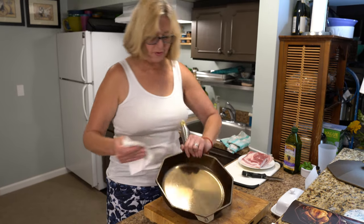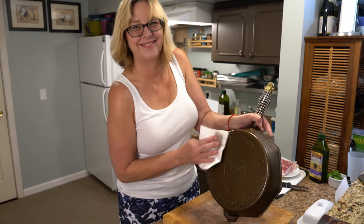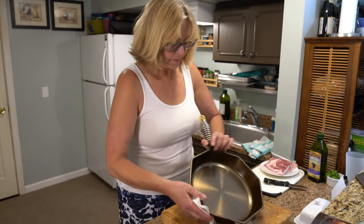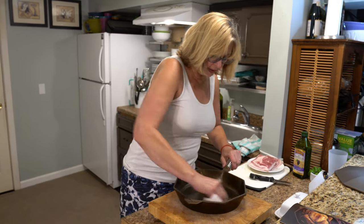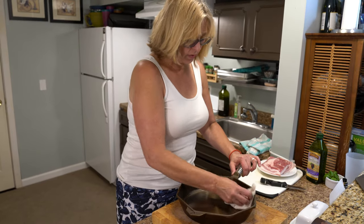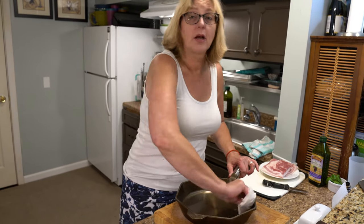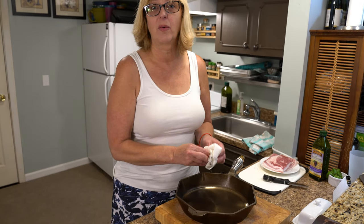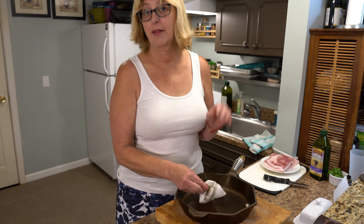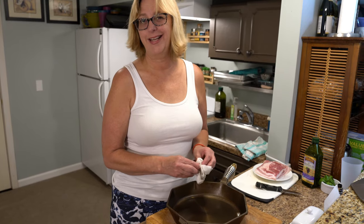This is heavy. So awesome. It's a good thing I got some muscles. We are gonna put this in a 300-degree oven for about 15 minutes. Then we're gonna pull it out and see if there's any excess oil. If there is, we're gonna wipe it out. If there isn't, we're gonna keep it in there for another 45 minutes to an hour. Then we're gonna pull it out and let it cool down completely and make some bacon. See you then.